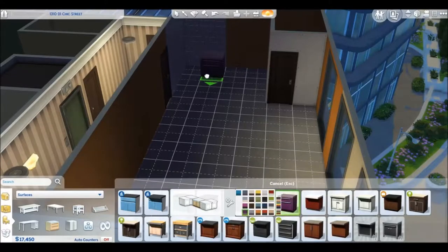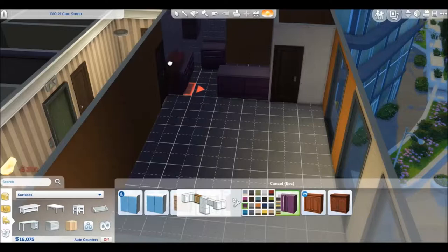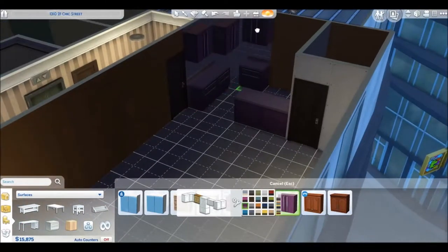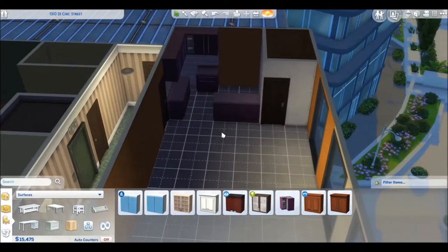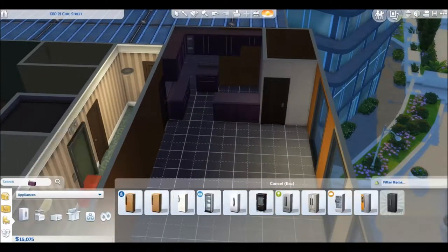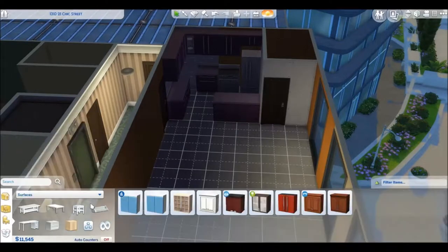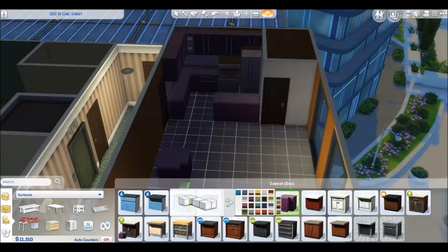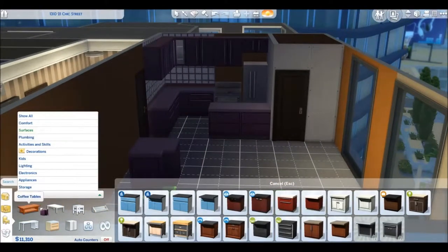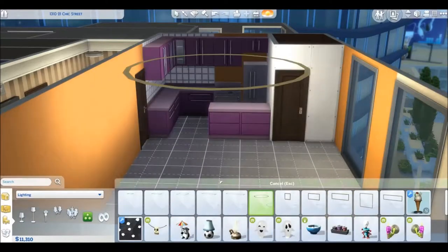We're renovating the chic apartment — I'll leave the exact name in the description. I've also uploaded this to the gallery so you can get it there. About this build, I was going for a girly musician theme.